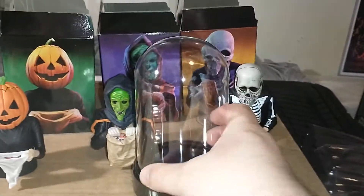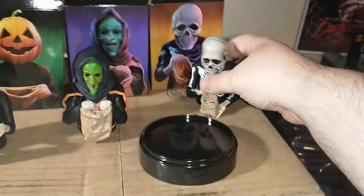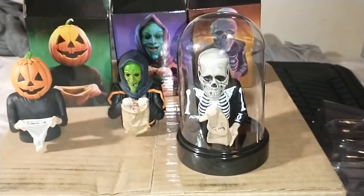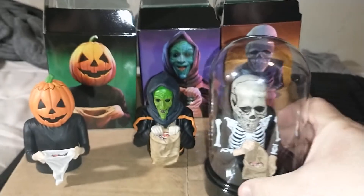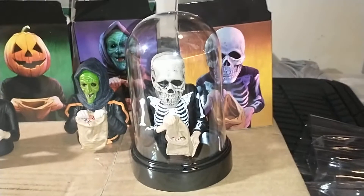Here's another little additional feature. I got these at Dollar Tree, which is surprising — I think they were made for plants, but they work perfect on these figures. Look how nice that looks! That's how I'm going to display them, with the box to the side. Look how beautiful that is.